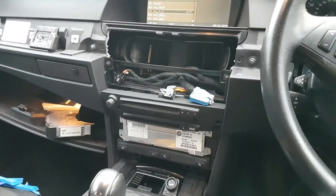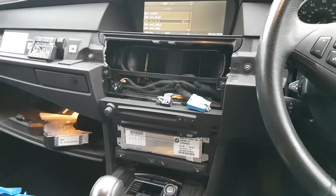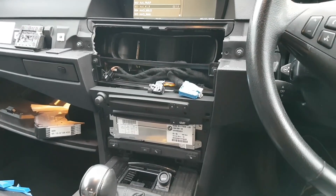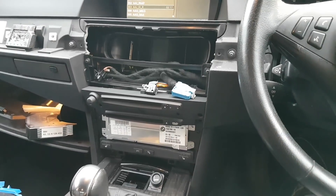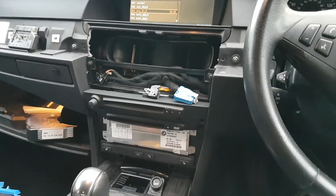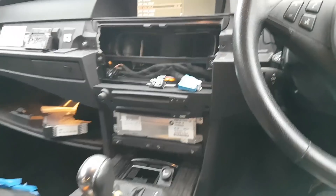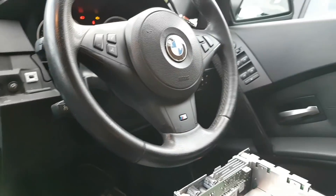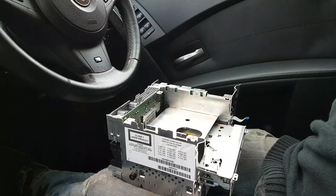I also showed you that the old unit — the unit that was on the car — had both discs inside and I could not eject them. I removed the audio disc that was at the top, and now I'm in the process of removing the navigation disc. What I'm going to show you is how to remove the disc without dismantling too much and without damaging anything.